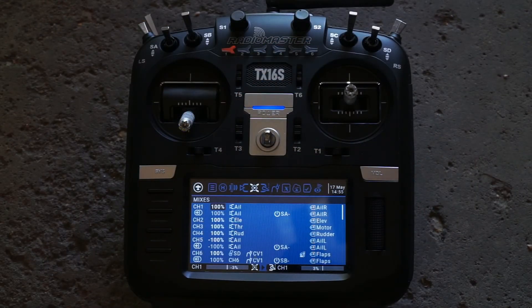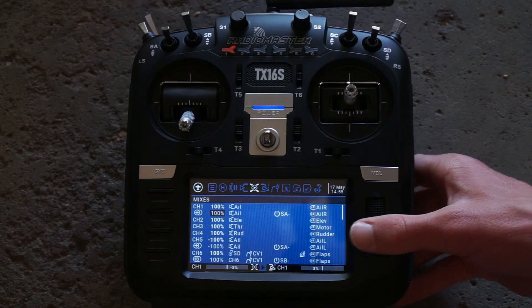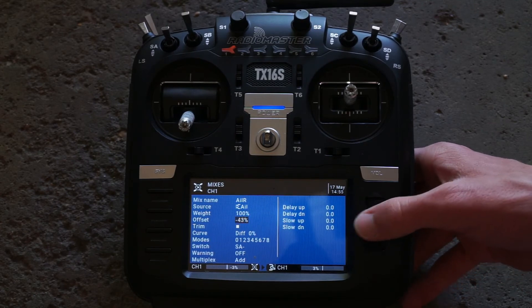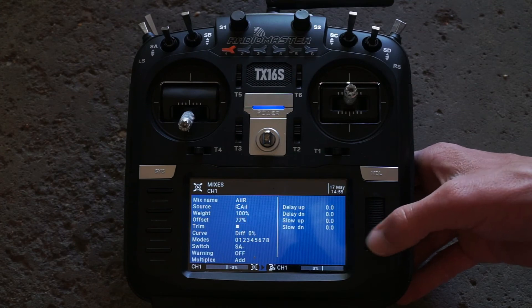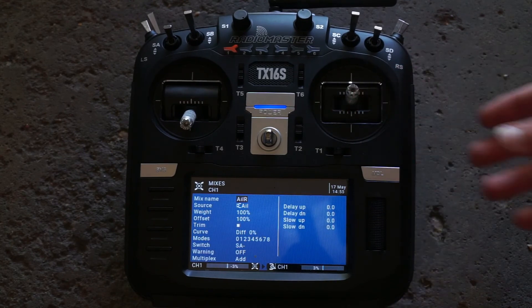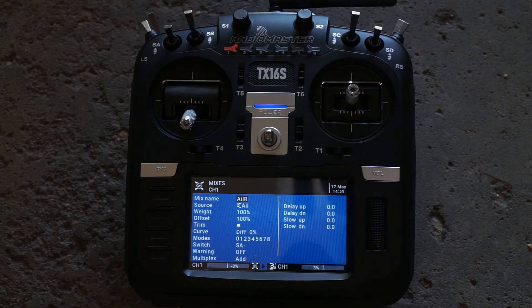To create the spoilerons it is the same process, however it is backwards. We go to our right aileron's flapperon mix and change the offset to positive 100 — the aileron's default position will be full positive 100, which means it will be in the full up position, giving us a spoileron effect. When I hit the switch, the default position of the right aileron is up, and when I move the stick the right aileron servo moves around that default position.